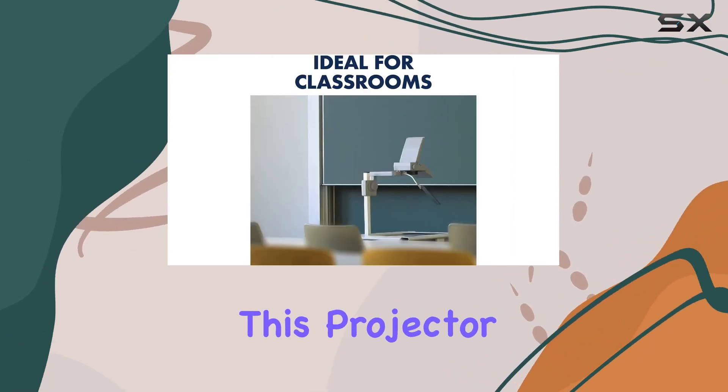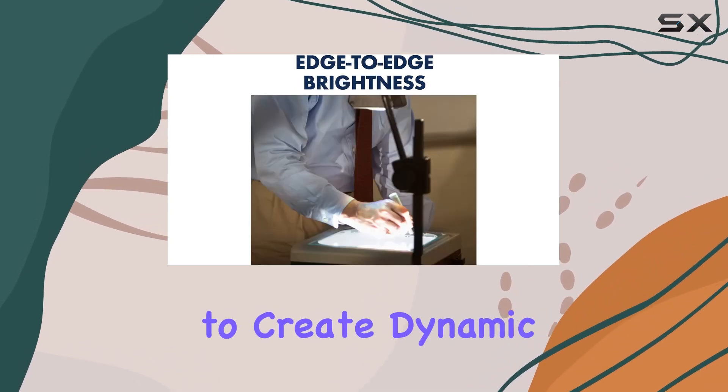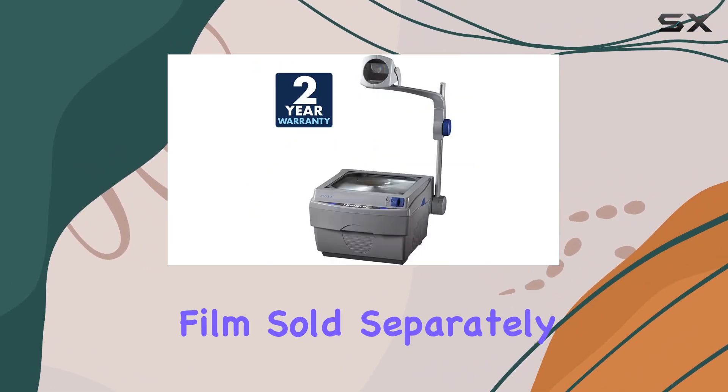But wait, there's more. This projector is transparent film compatible, allowing you to create dynamic presentations using transparency sheets. For optimal results, pair it with Apollo transparency film, sold separately.